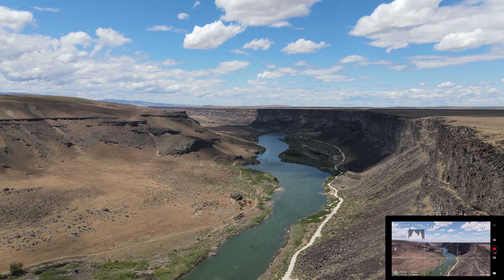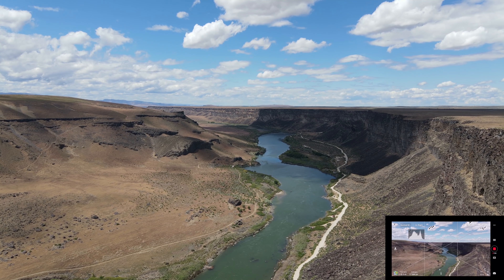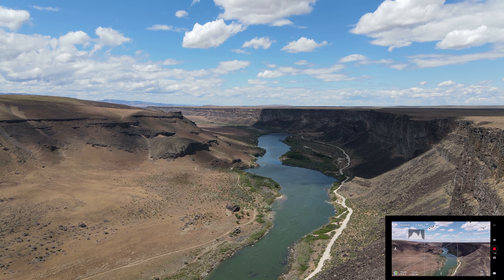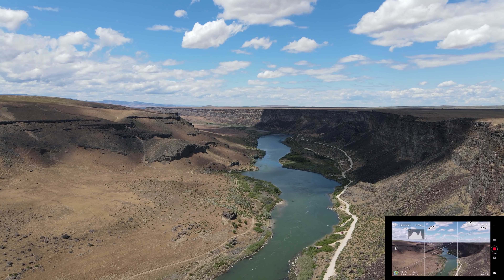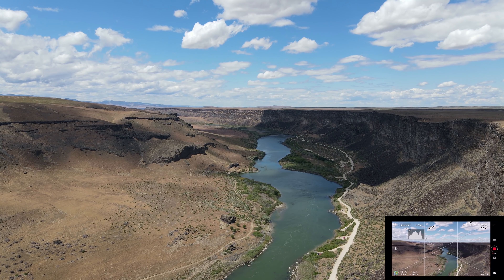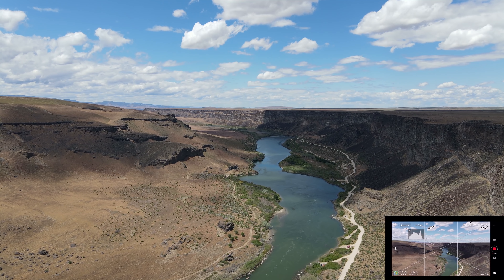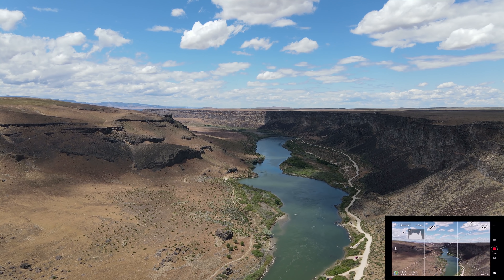On the FPV we see a little bit of zebra stripe in the clouds — that's a little blown out. But looking at the histogram, we've got the mountain right in the middle, which is right where you want it. We're coming up on half a kilometer and I'm just holding that stick forward.